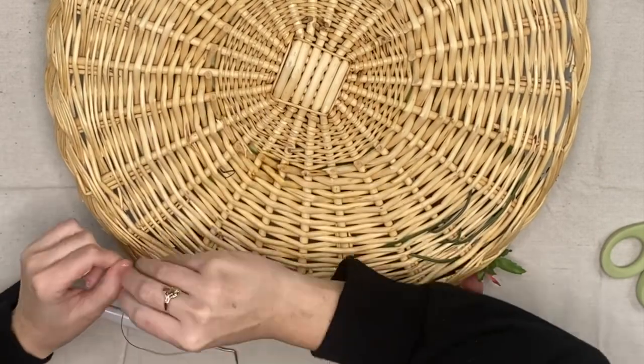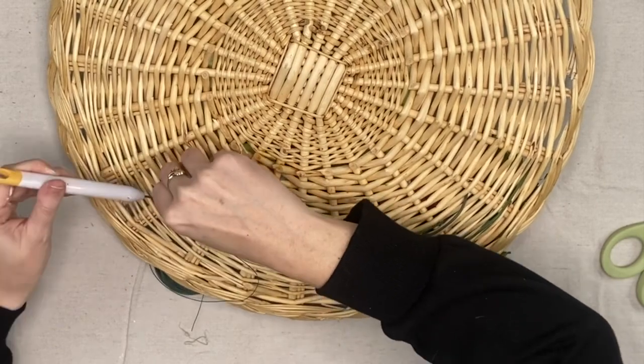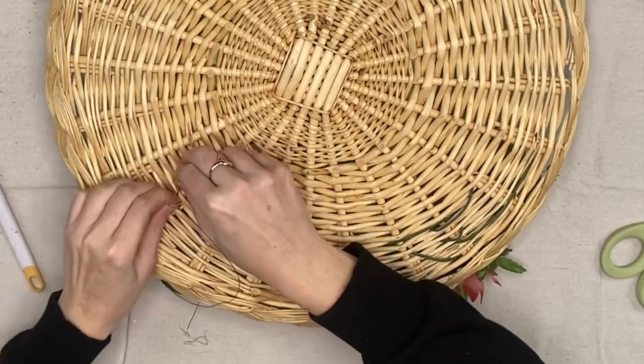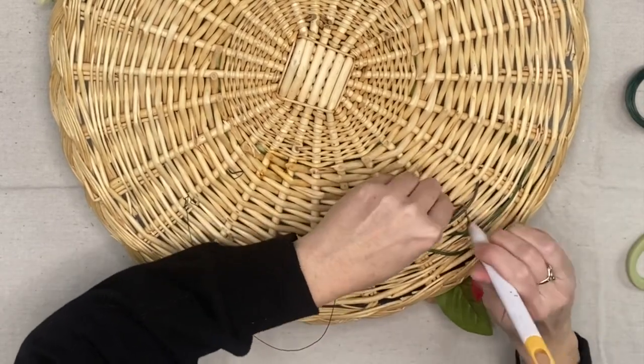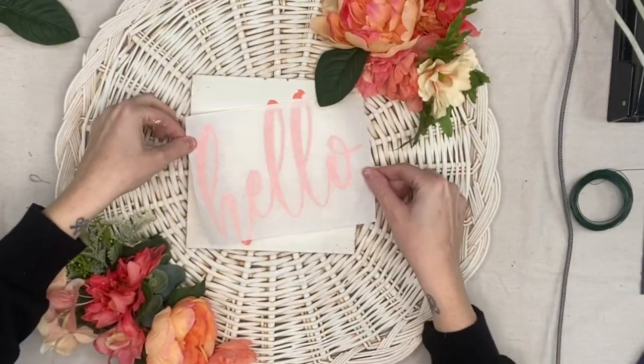To hang this, I get the floral wire again, feed it through the weaves of the basket, go on one side and twist it nice and tight, then go to the other side. I make it so that you cannot see the hanger at all. When I hang this, it's just going to look like the basket is hanging there — you're not going to see twine or any of that.